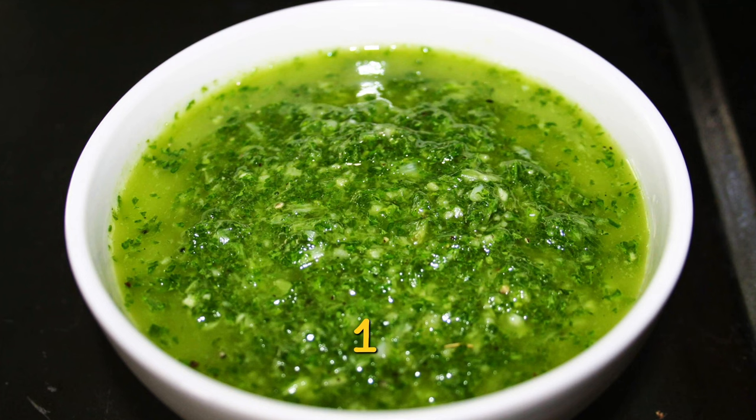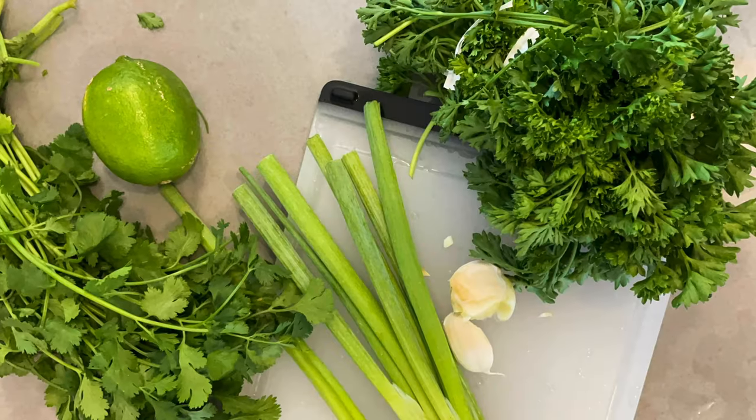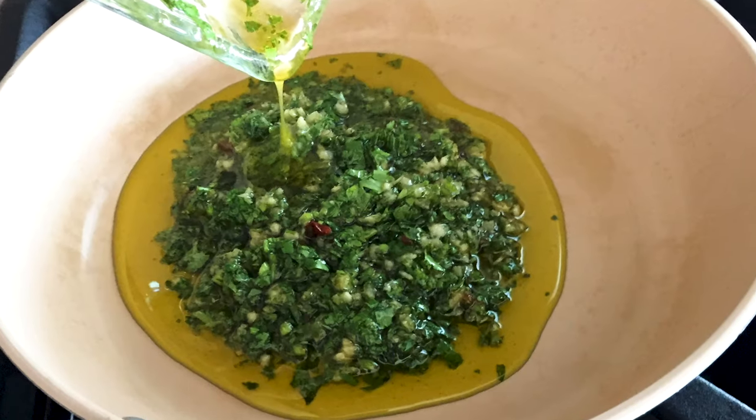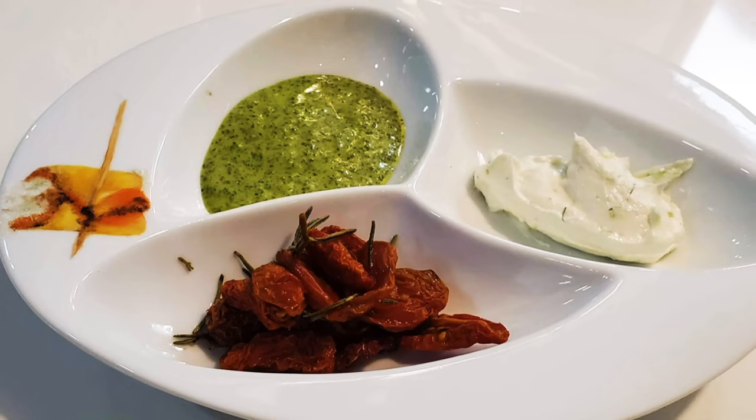The first one is the original: all the herbs with lime juice, vinegar, and quite some olive oil. If you wanted to use it for a keto diet, it's fantastic because it's got lots of oil. If you want to use it for another diet that is higher in protein, you just remove the oil and change it for yogurt.